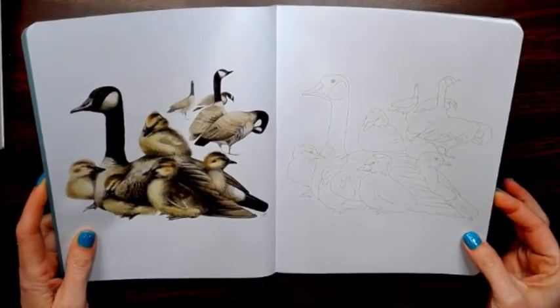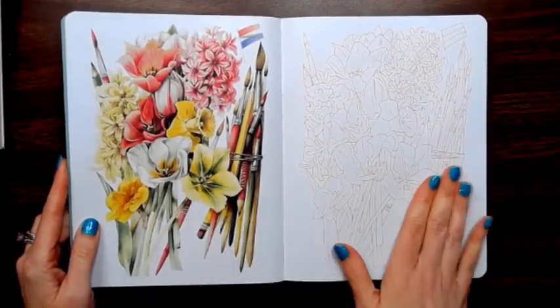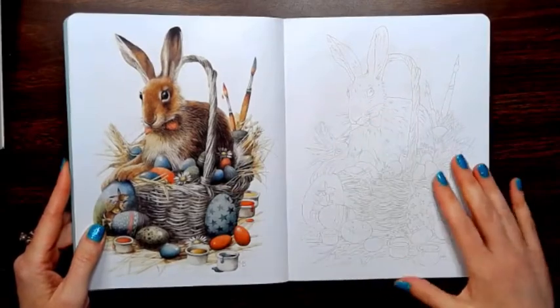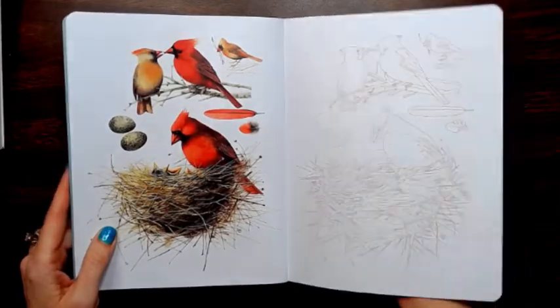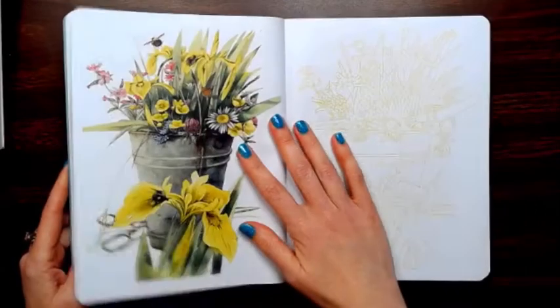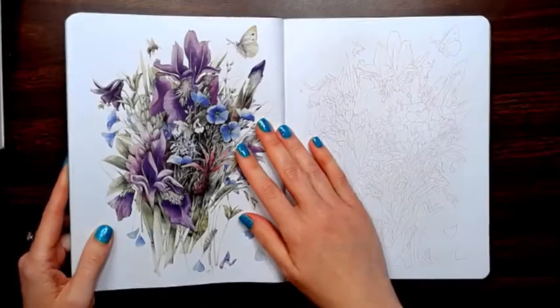I'm not sure how well you can see them because they are light, but you have your reference and then the outlines. It does look like a book that would definitely need to be watercolored.